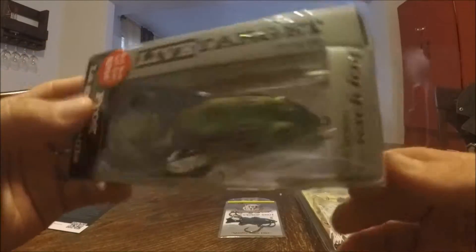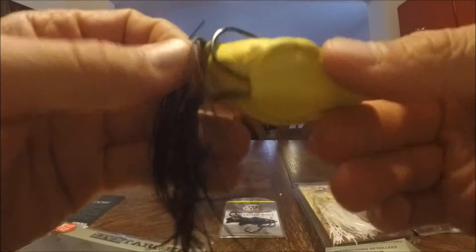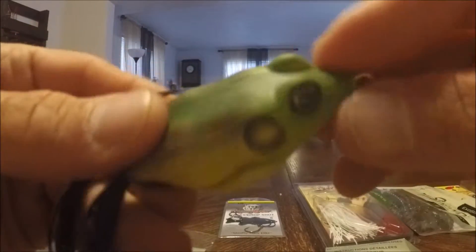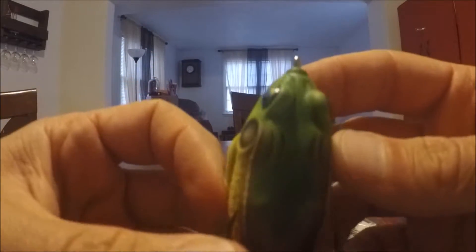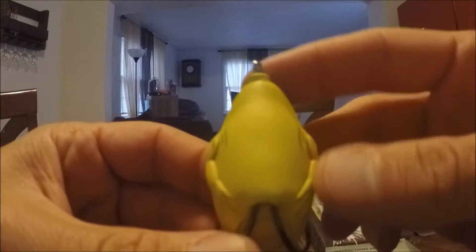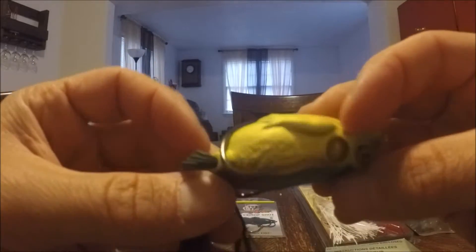First in the box we have the Live Target Frog. I think this frog is going to be pretty good — I like how Live Target has that real fine detail. The fish are mostly going to see just the shadow from underneath, but not too bad. Hooks are sharp, so good to go.